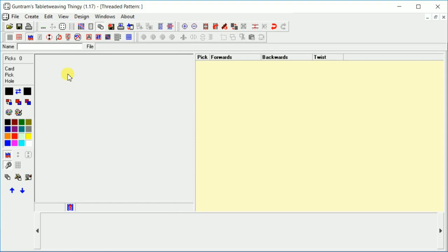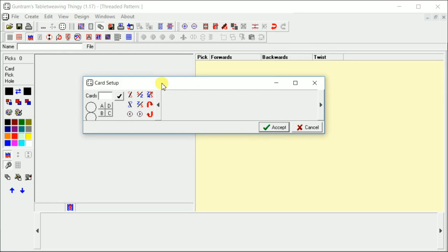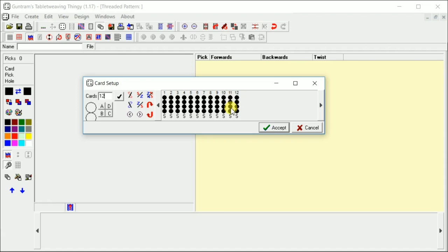Now we need our cards. We're going to go up to this little card icon, click that, and we can tell it how many cards we want. For this pattern, we only need 12 cards. Click the check box and that puts up our cards with the 4 color positions.